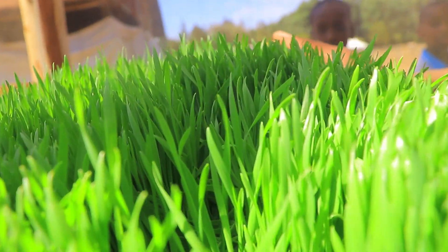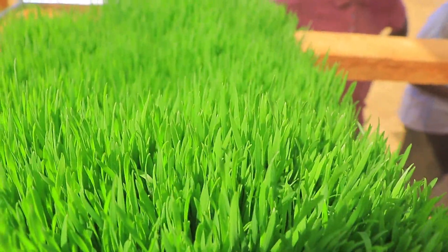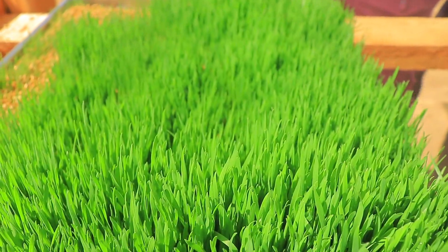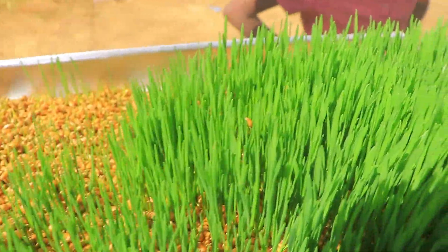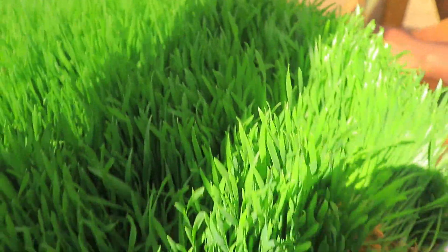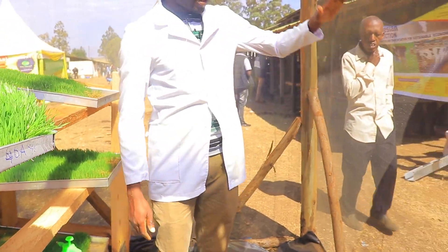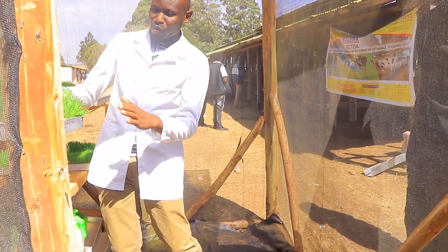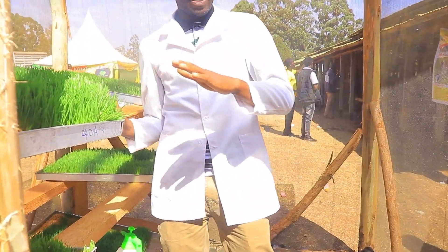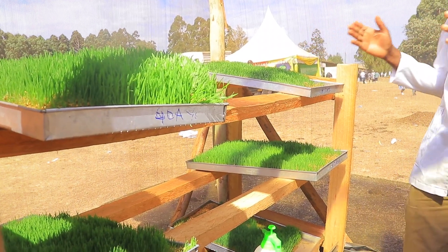Aluminium trays are recommended for this reason. This batch is already ready at day six — we planted on Sunday and it is now ready for chickens and pigs. This system can be raised with two sides; ours is just one side, but you can add another. Ensure the slope is gentle, not too high.